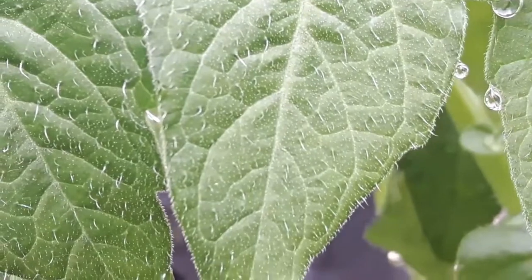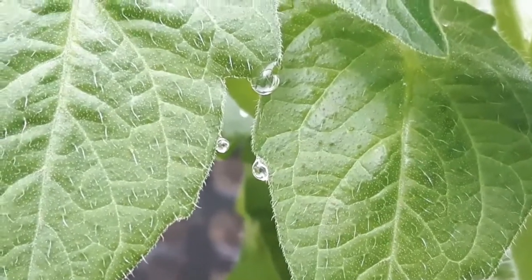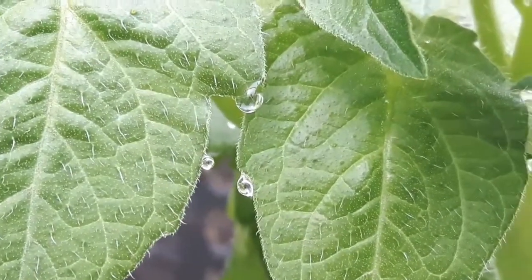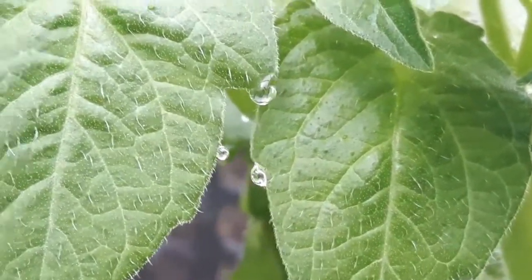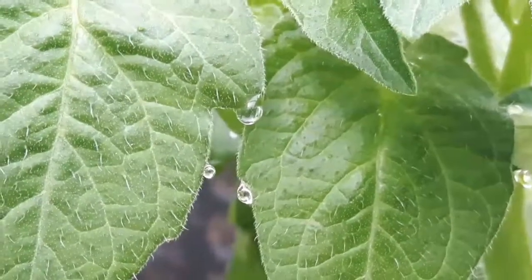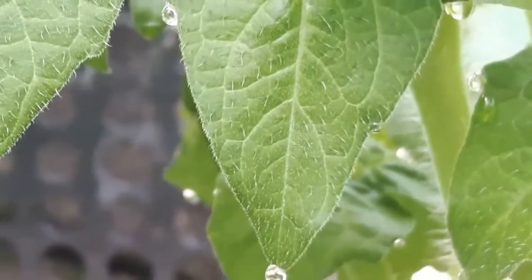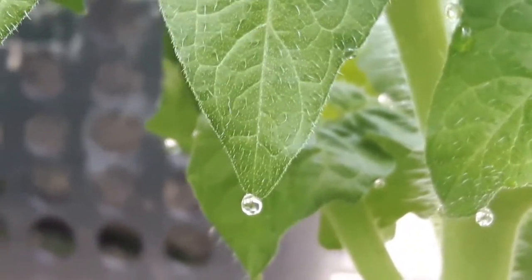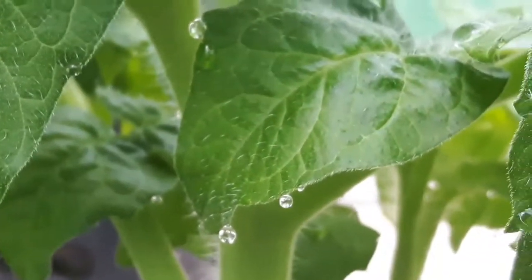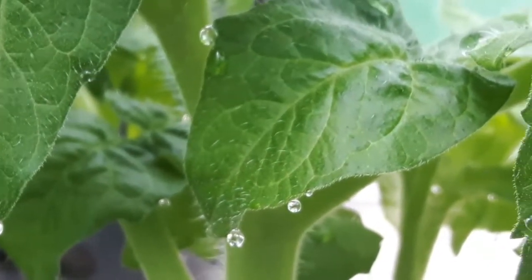What happens is that plants usually transpire through their stomata, and at night time they close down. The roots just keep on taking water out of the soil and pumping it up into the leaves. The stomata are usually used for transpiring — getting rid of water vapour, oxygen, or carbon dioxide — but they close down again at night time, and the plant has to get rid of the water.